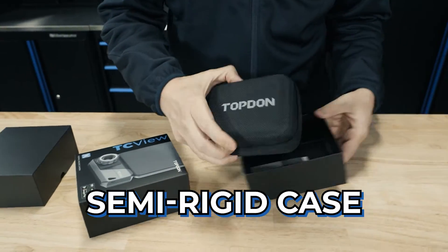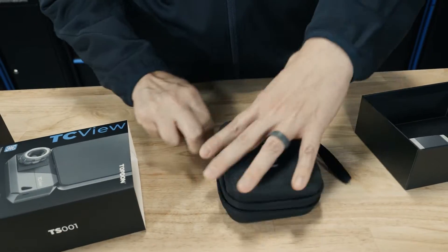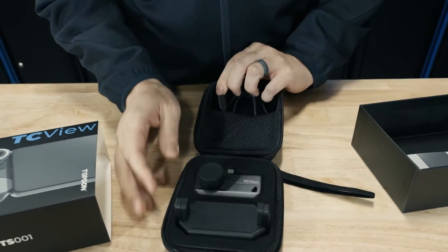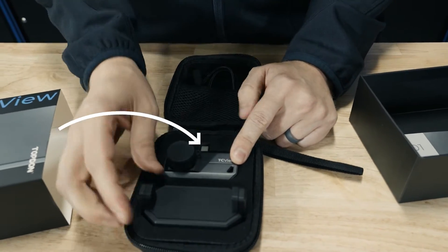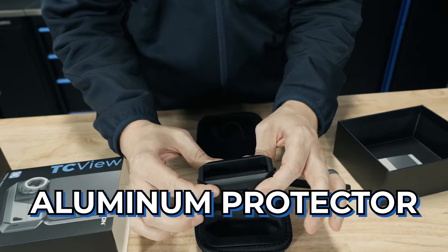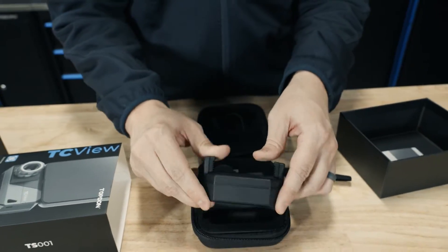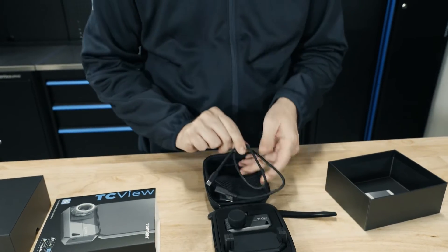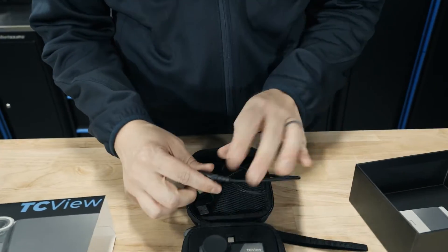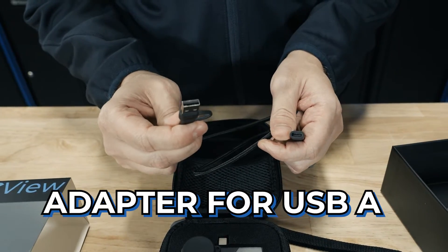It comes with a nice semi-rigid case inside. You're going to have the camera itself, and you're also going to have our TC mount — that's going to be an aluminum protector that also moves it to the back of your phone instead of being on the bottom. Then it's going to come with an extended cable that has both a USB-C and an adapter for USB-A.